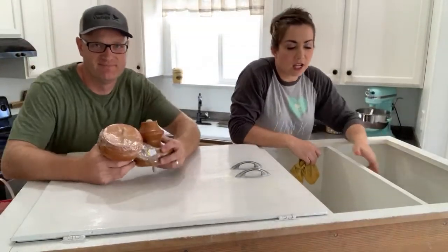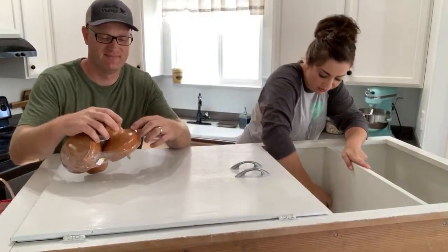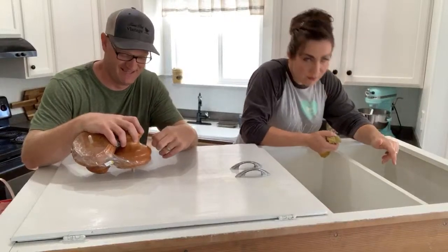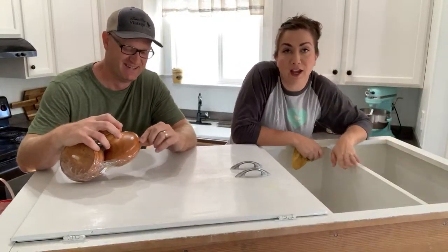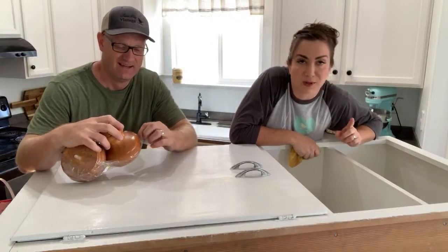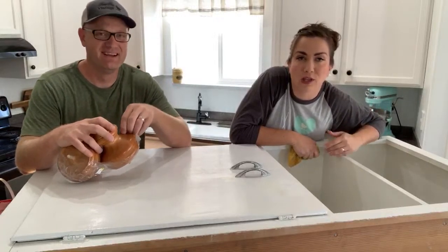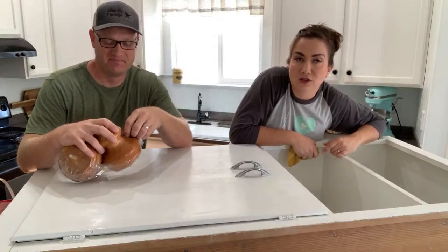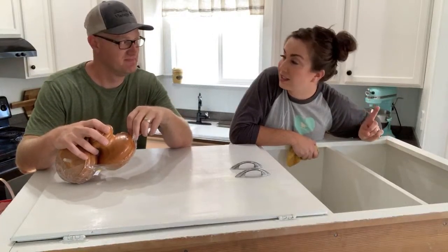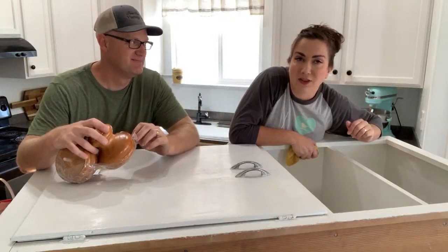Welcome to Waste Not Wednesday — we are live with Zeb from the old house. We haven't named the house yet, so if you have a name suggestion comment below. If you're new to the channel, make sure you hit subscribe and notifications. We go live every Wednesday with junk to show you what to do for Waste Not Wednesday, and we also do DIYs and house renovation videos.